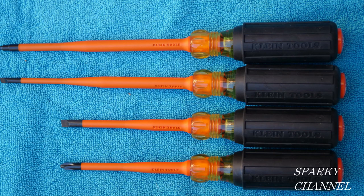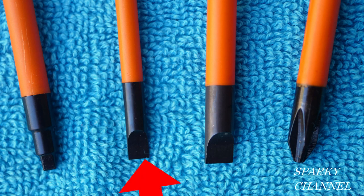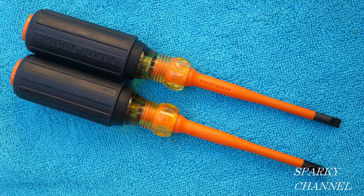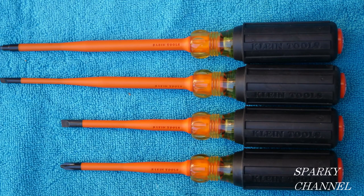The set includes two drivers with 6-inch shanks and two with 4-inch shanks. The 6-inch shank drivers include a number 2 square and a 3/16 inch slotted cabinet driver. The 4-inch shank drivers include a number 2 Phillips and a quarter inch slotted. The 6-inch shank drivers are 10.3 inches long and the 4-inch shank drivers are 8.3 inches long.